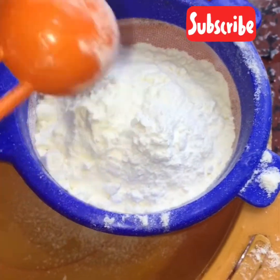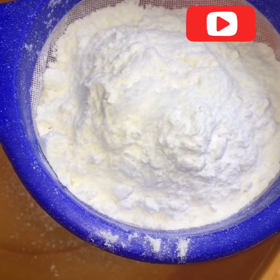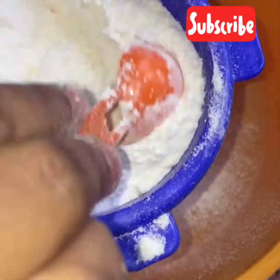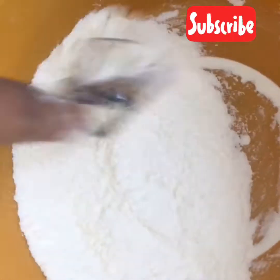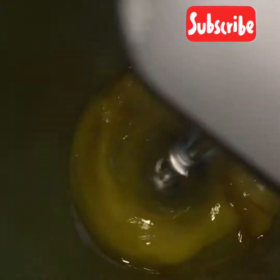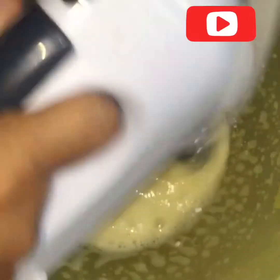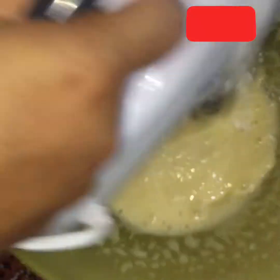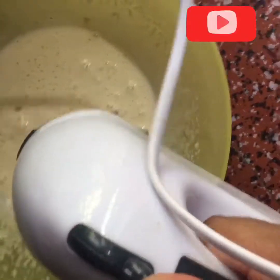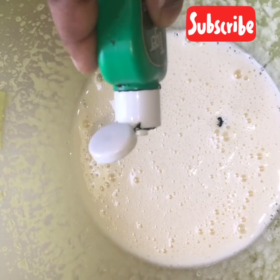Add 1 cup of baking powder. Half of the pot is made in the main bowl. Add 1 teaspoon of vanilla, 2 tablespoons of carve, 1 tablespoon of salt, and just a 1 teaspoon of coal cup.